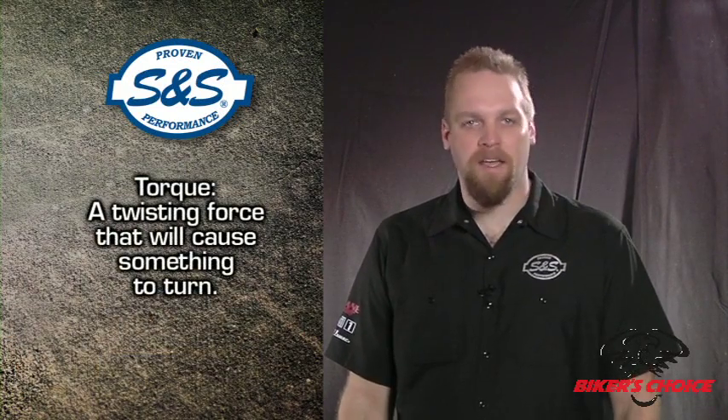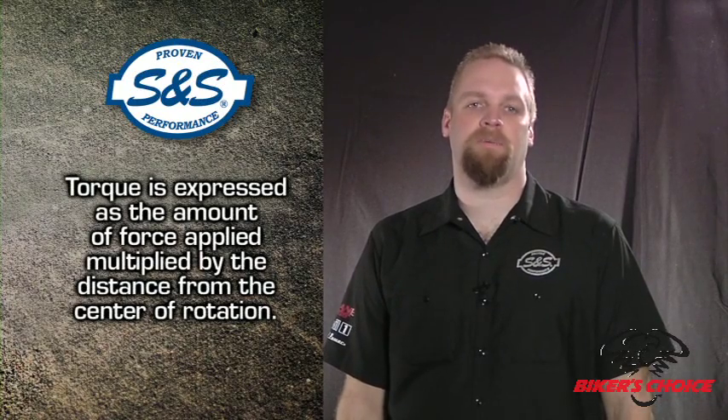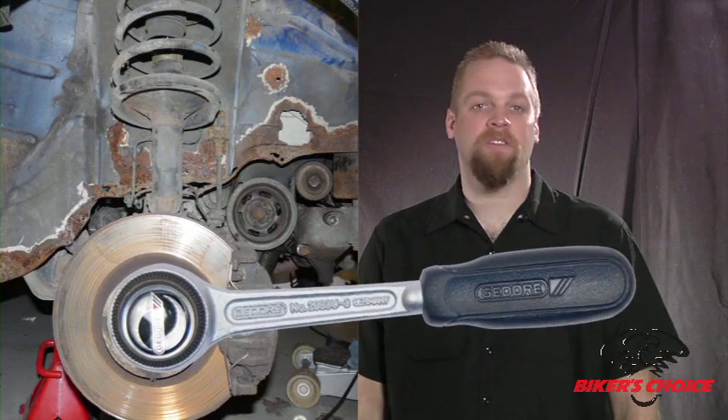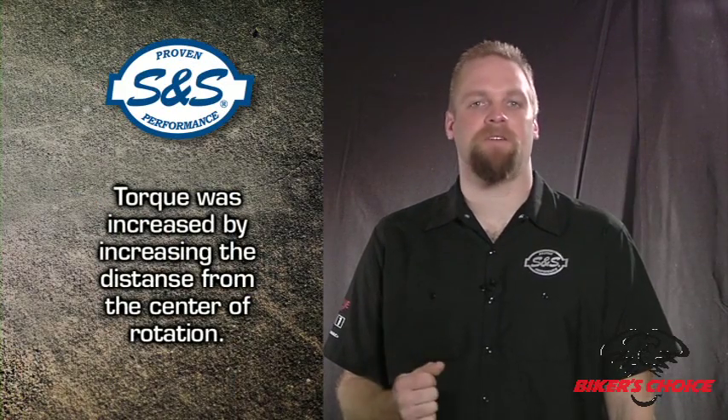Torque is defined as a twisting force that could cause something to turn. In this case, it's the ability of your engine to turn the back wheel of your motorcycle. Torque is expressed as the amount of force applied multiplied by the distance from the center of rotation. Pound feet is the correct unit of measure for torque, but we usually refer to it as foot pounds. A good way to picture torque is to imagine that you are trying to get a rusty lug nut off your car. You can only exert so much force on the lug wrench, and hopefully it's enough. If not, you can put a long piece of pipe on the handle and get the nut off. You increase the torque by increasing the distance from the center of rotation.